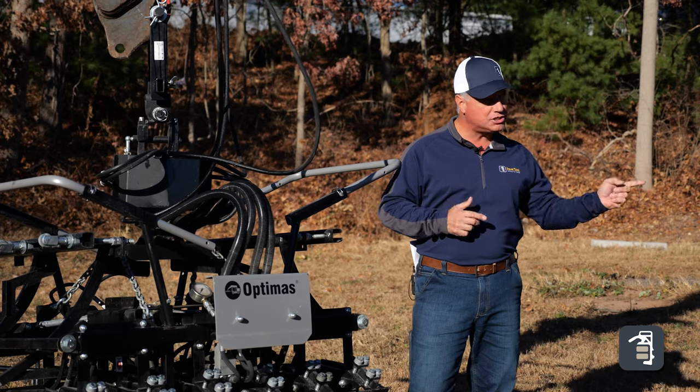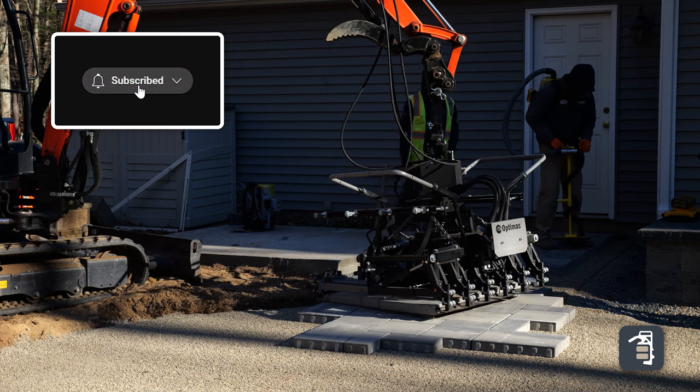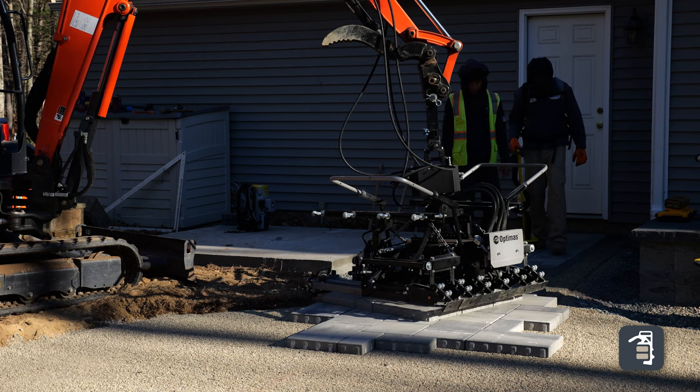Maybe another guy can jump on that machine, another guy on the vacuum equipment. 85 to 90% of our energy on a job site is picking that product up off the pallet and bringing it over to the installer. This tool eliminates all that pain.